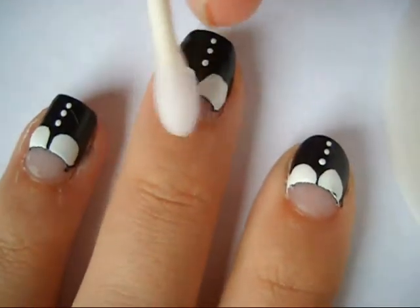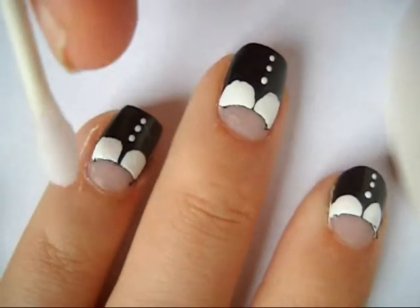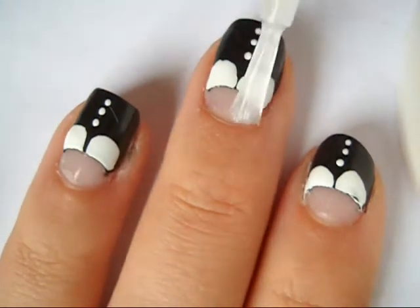For any mistakes, clean it up with a q-tip and nail polish remover. Then apply top coat to all of your nails and you're done!